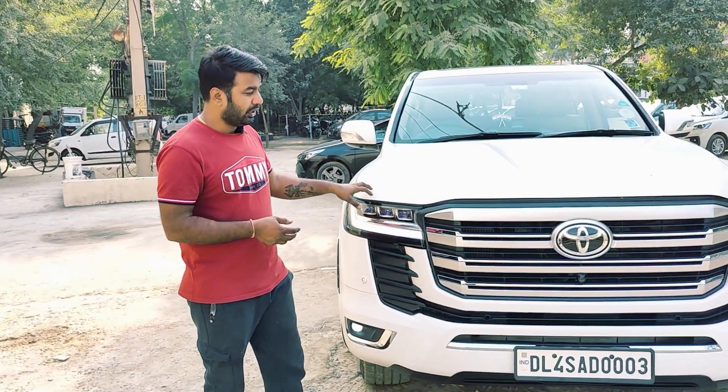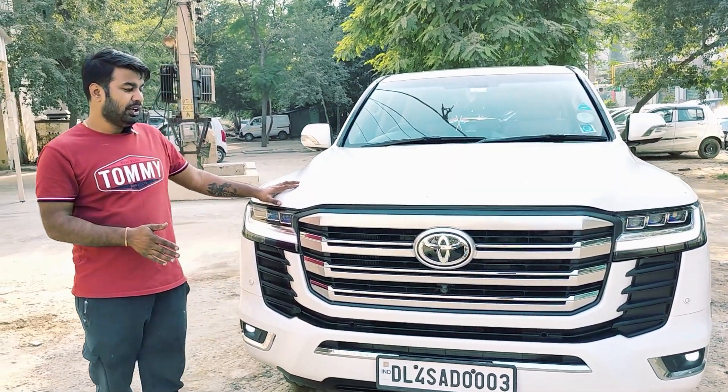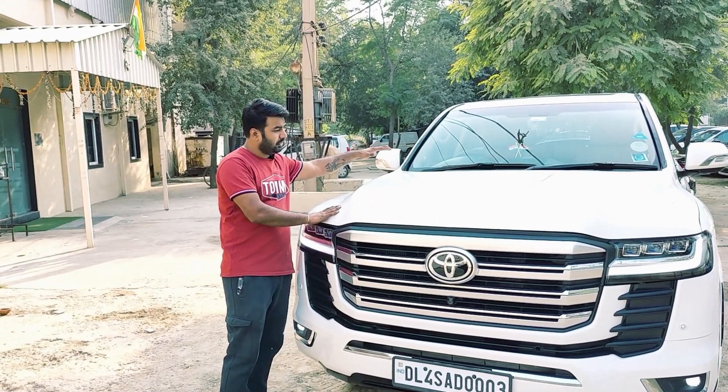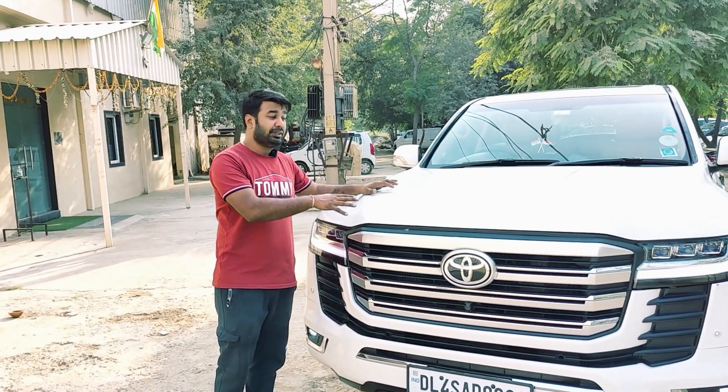You will see the front look — as much as it was broad before, now it is more broad. The front look is completely flat, and the bonnet which had a slight slope is now a straight bonnet, and the car looks very big.